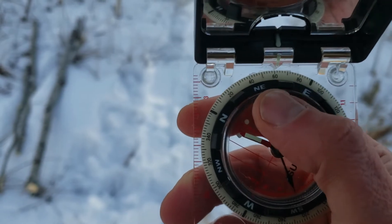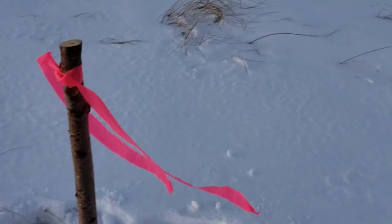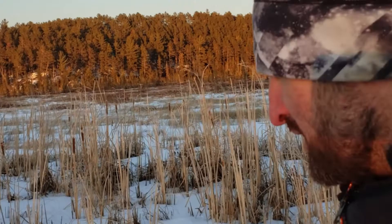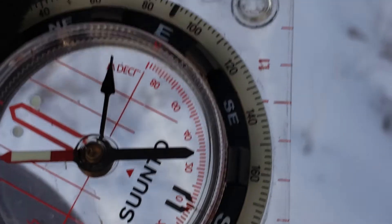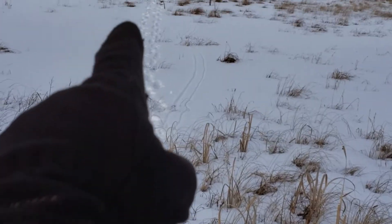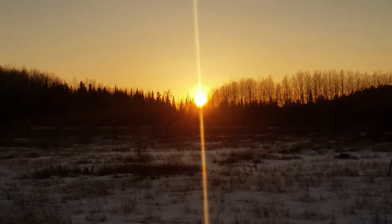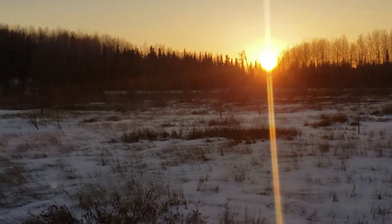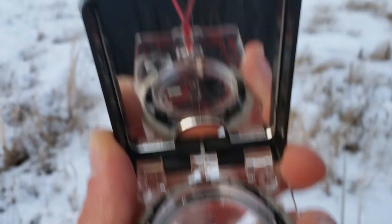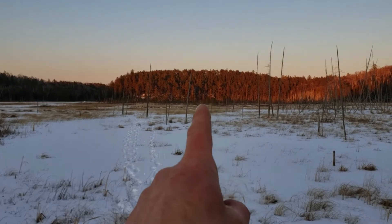I readjusted the compass to sixty-one degrees — that's just a one-degree difference from sixty. I'm back at the start, and now I have it set for sixty-five degrees, which is a five-degree difference from the original. I've got to go quick because the sun is going down.